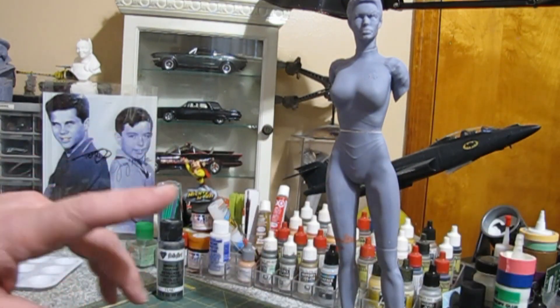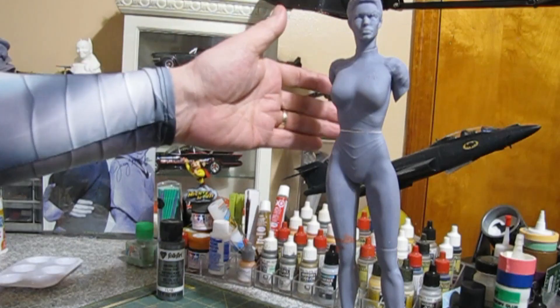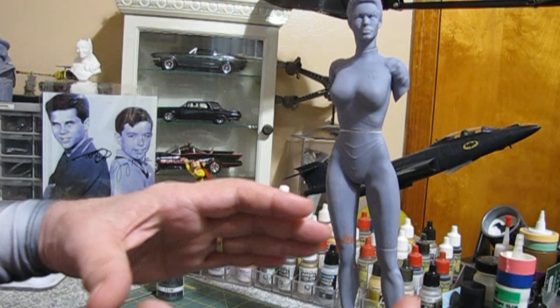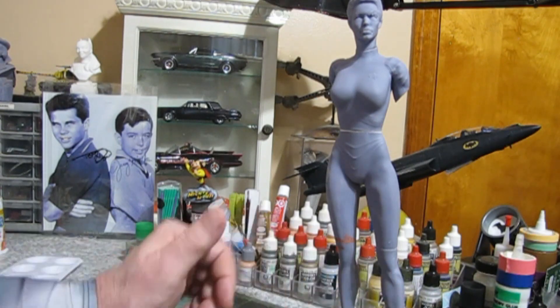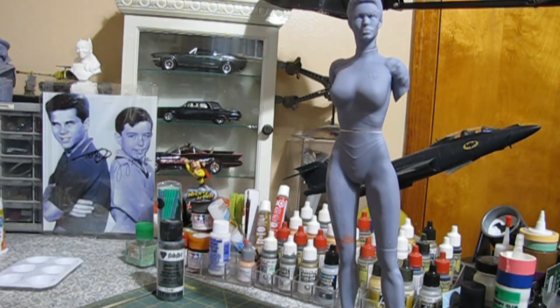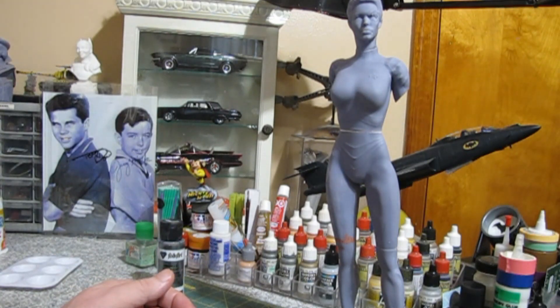Anyway, getting back on track — this is what we're building: the Seven of Nine lovely kit. We have to get on the internet and do some research on painting blonde hair, but I think she's fantastic. I ordered a nice acrylic hexagon base for her — it's clear acrylic, and I'm thinking about maybe putting lights in it, painting it clear green, so we have a nice green light shining up. I think that might be kind of cool.